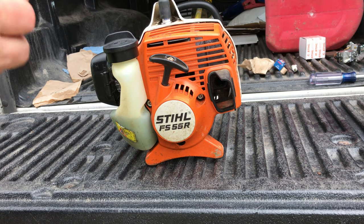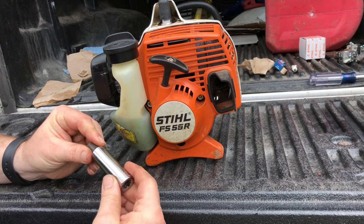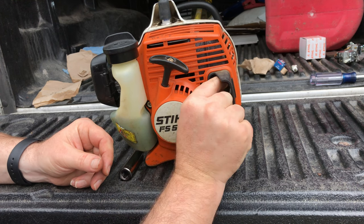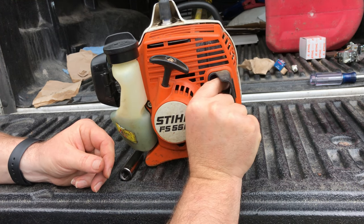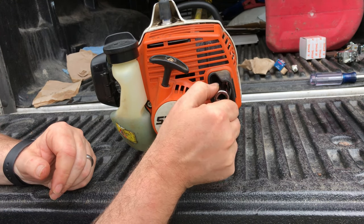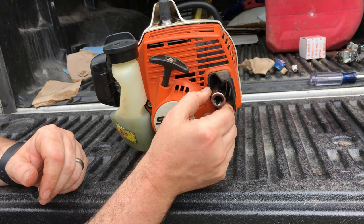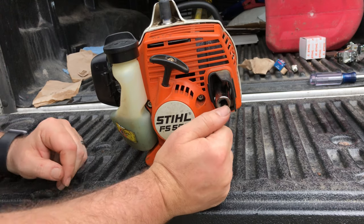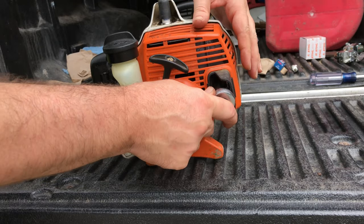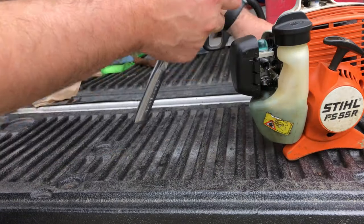I could have saved $40 on that Stihl carburetor by just checking the spark arrestor first. I didn't do that, so I paid the price and have a new carburetor I didn't need. Now you have this information: before you go out and buy a carburetor or order one off Amazon, pull the spark arrestor out, see if it's gummed up. Start the trimmer without the spark arrestor — if it runs fine, you need to clean the spark arrestor. If it doesn't, the rest of this video shows how to replace the spark plug and carburetor.